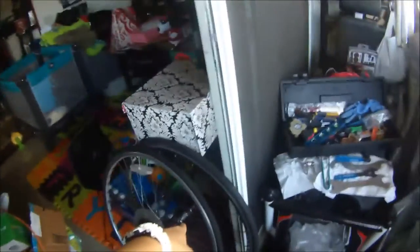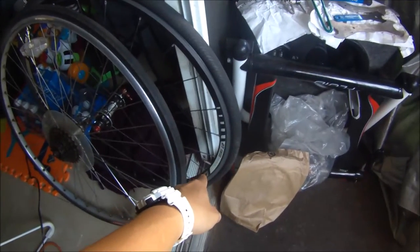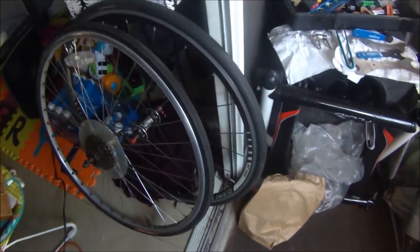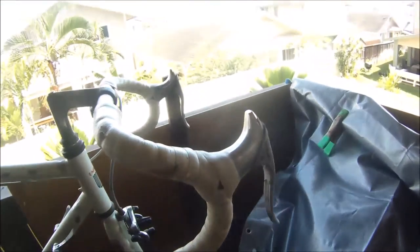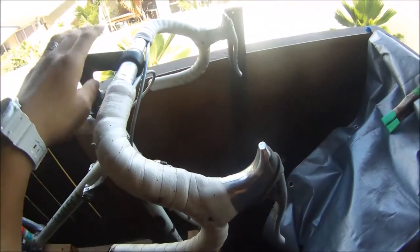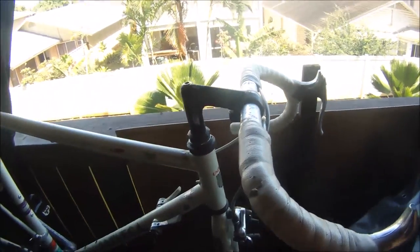I have another matching wheel to match this DT Swiss AXS 4.0 for the rear, to make it a 10-speed. It's currently a 6-speed, which is not enough speeds for me. And it's currently down tube shifters — I'm going to put on some Ultegra 10-speed shifters onto here.